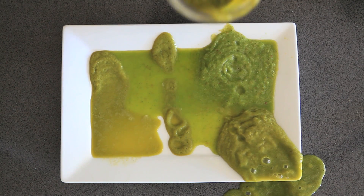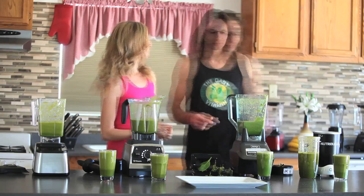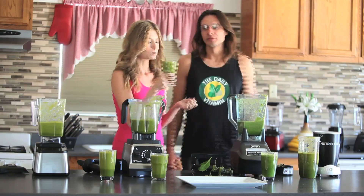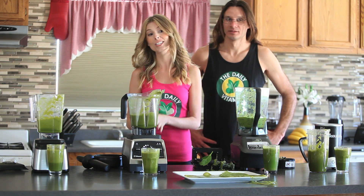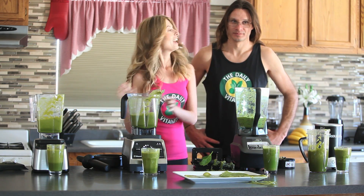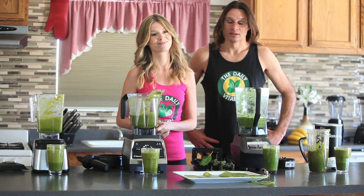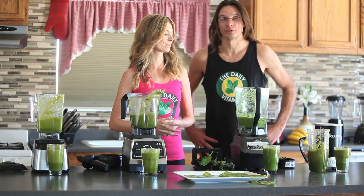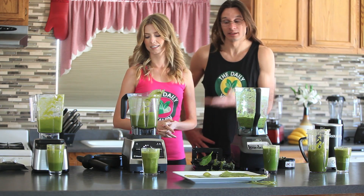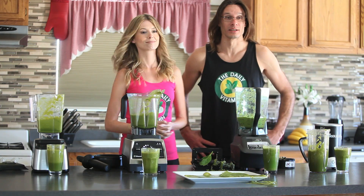The Blendtec and Vitamix blenders were more liquefied and had more of a juice-like consistency. The Ninja and Nutribullet had more of a smoothie-like texture. Since tasting the juice took a lot of time, we decided to fast forward this clip. We are going to declare the Blendtec Designer and the Vitamix G Series as a tie, and the runner up, the Nutribullet, and last but certainly not least, the Ninja. Each blender was able to break down the nutrients but each blender broke them down differently and had slightly different tastes. The Vitamix and the Blendtec, the most two high powered popular commercial blenders, did a great job, so we are going to give first place to those.